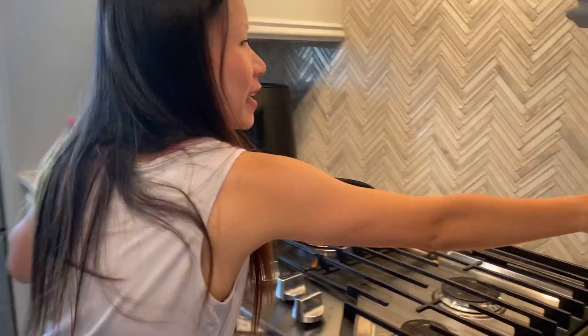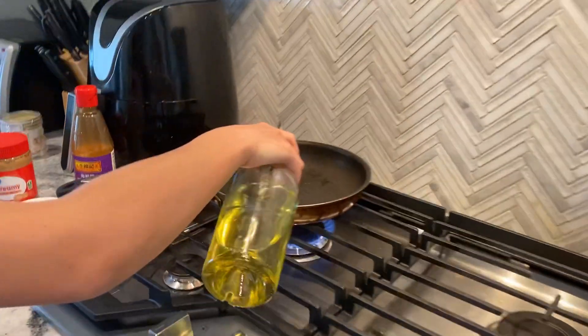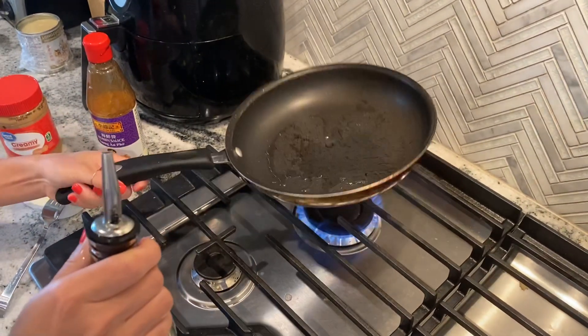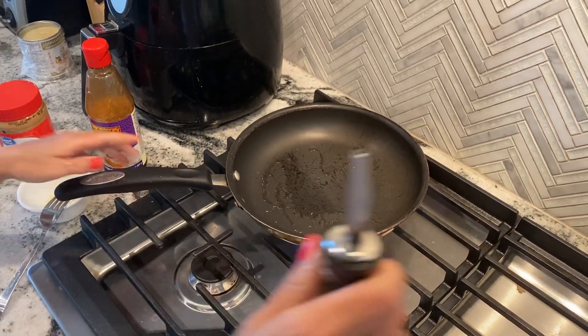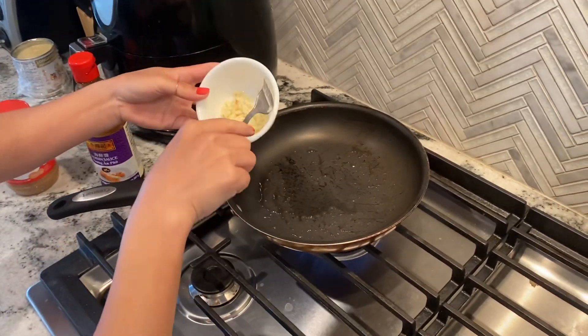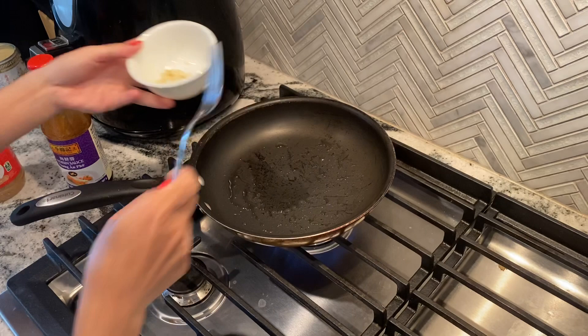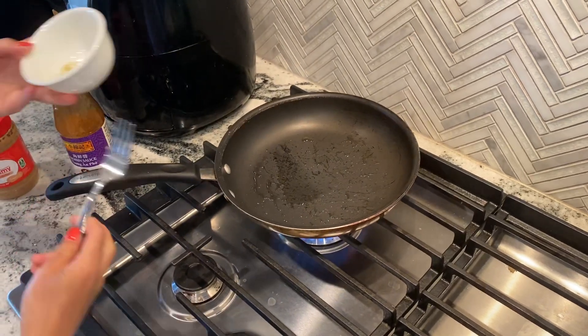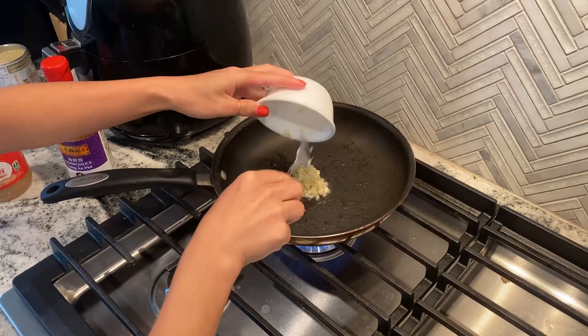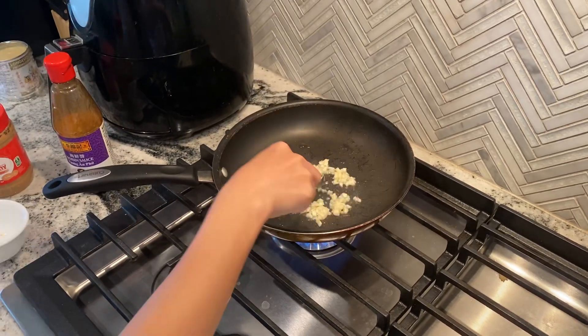Hi guys! Today I'm going to show you how to make peanut sauce for the Vietnamese spring roll. Here I have a pan with a little bit of olive oil and I have minced garlic that I've already minced. I'm just going to wait for the oil to get hot, which it is right now, so I'm just going to put this in here and stir it.